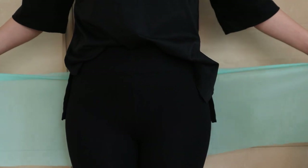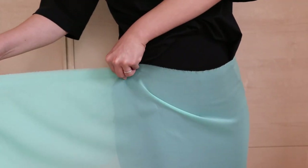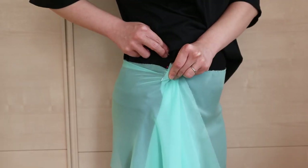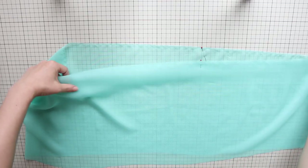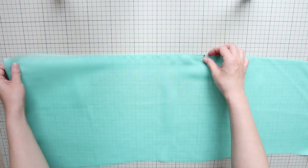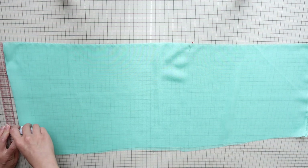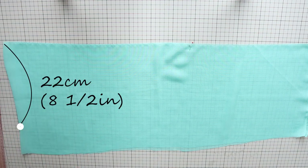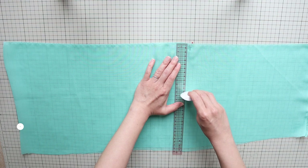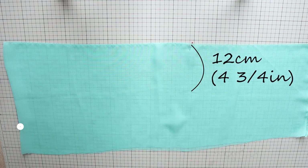First, take your fabric and wrap it around your hips. Match up the excess fabric and mark where the fabric meets with pins. Place it on a flat surface and fold it in half wrong sides together. At the fold, from the top edge, measure 22 centimeters or 8 and a half inches and make a mark. And at the pins, measure 12 centimeters or 4 and 3 quarter inches and make a mark.